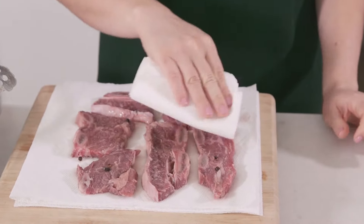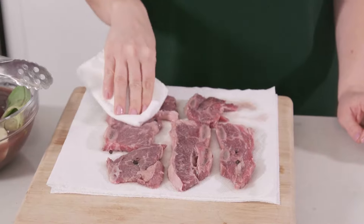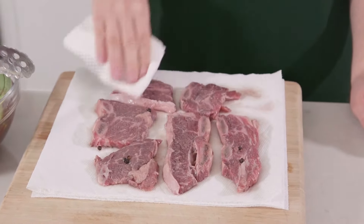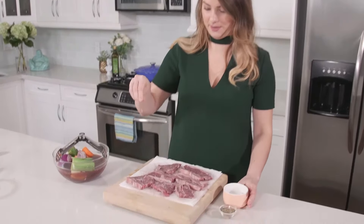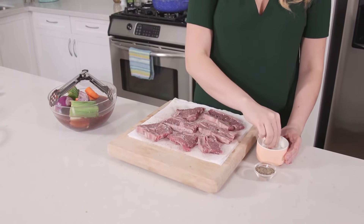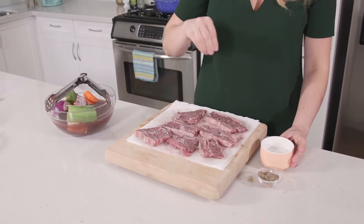These short ribs have been marinating for about 12 hours in the fridge. Before we sear them, we're gonna pat them dry to get all that extra moisture off. The reason we wanna pat them dry is so that when we sear them, they get a nice golden color — if there's liquid on there, they'll just burn. Now we're gonna season the short ribs; this is a really important part, so try not to skip it. I like using Maldon sea salt for dishes like this with red meat, doing two parts salt to one pinch of pepper.